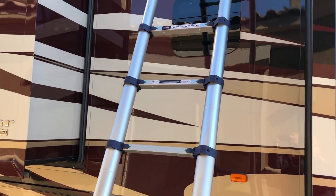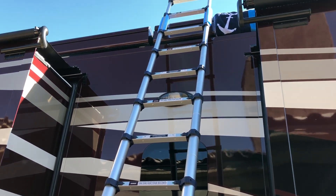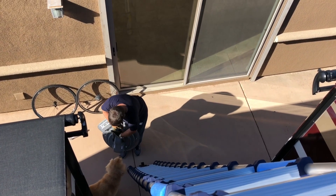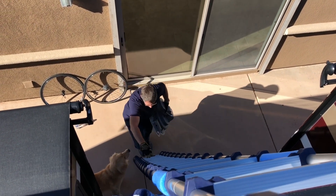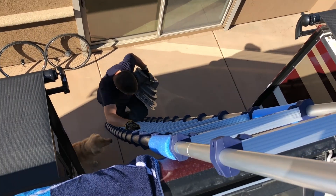This is our new ladder, the Extend and Climb 785P. And it's a good thing it's here, because we received our Weingard motor turret back. They actually sent me a new one. This is for the Traveler SK-1000 satellite dish.